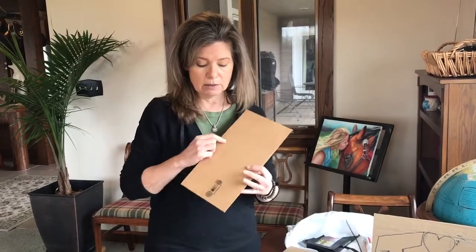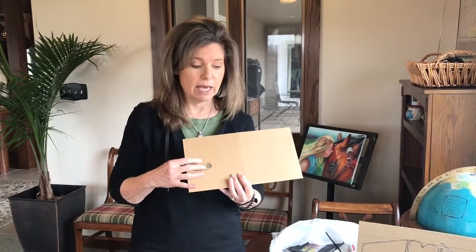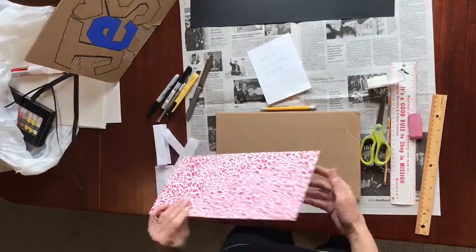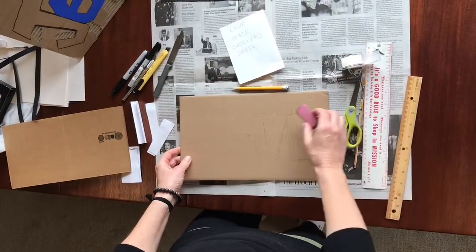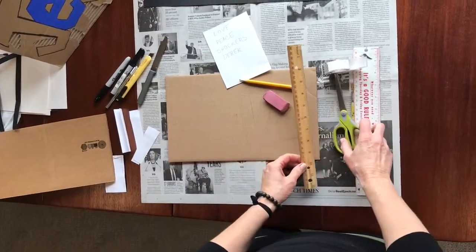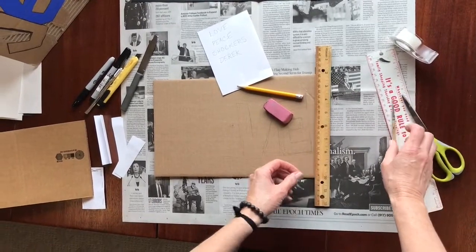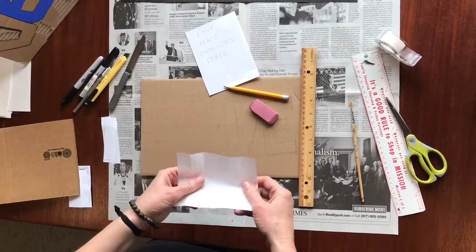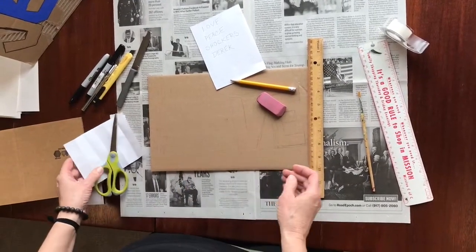Even if your cardboard has a little something on it, I can show you how we can still use that. To get started, we're going to need our cardboard — choose the side that you like — and we're going to need an eraser and a pencil. It might be helpful to have a ruler, but I don't want you to be heavily dependent upon it. We're also going to need a piece of paper and some scissors if you're having a hard time.